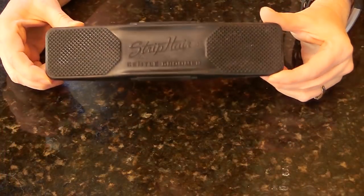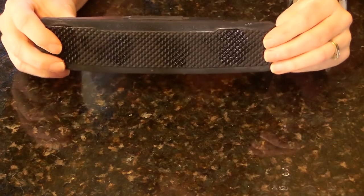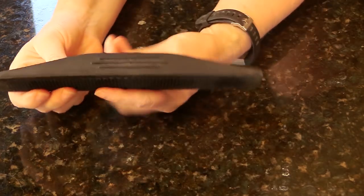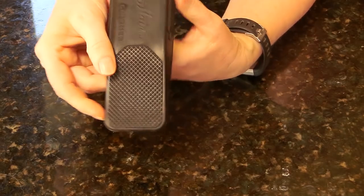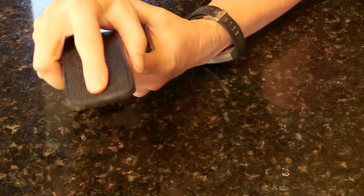The next tool I wanted to share is the Strip Hair Gentle Groomer, and this is the latest tool I've gotten to help with shedding season. It is so awesome — it's made of a flexible rubber and has all these different diamond patterns on it. The edges work really well for removing hair, and the shorter edges work really well on your horse's legs.